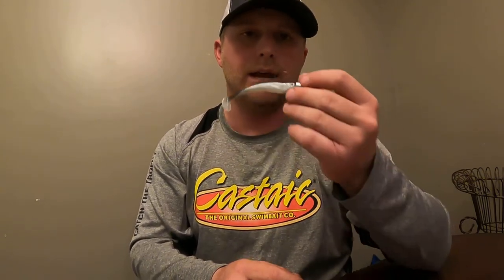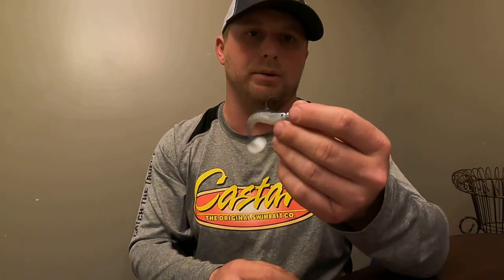I use this everywhere I fish — bluff walls, docks, grass, riprap — anywhere there's baitfish you're going to be able to throw a Jerky J Castaic 3.5. This is a bait I use all over the place and it's an absolutely great bait if you rig it right, which is the reason why I wanted to do this video today.